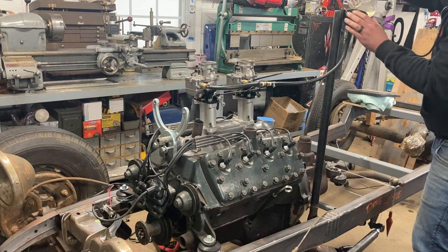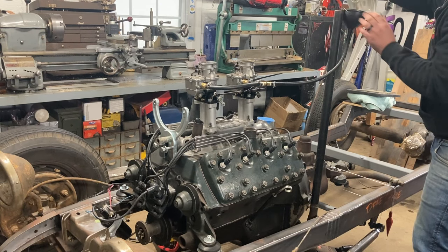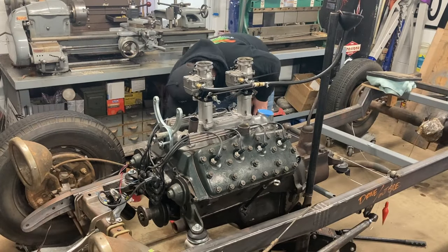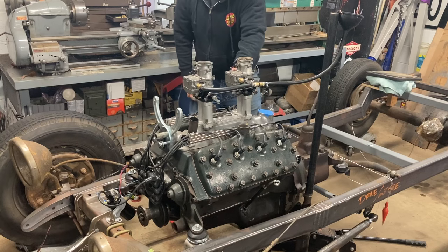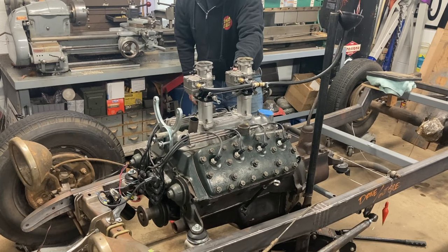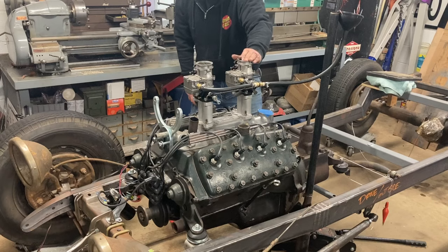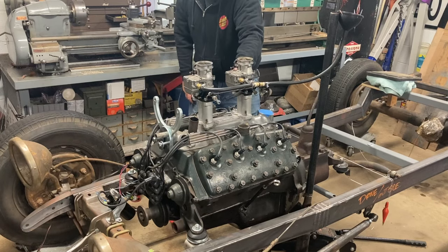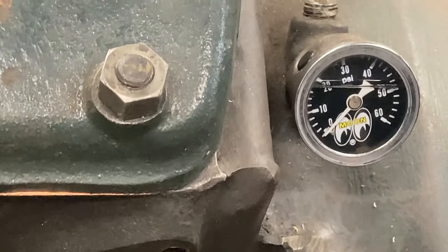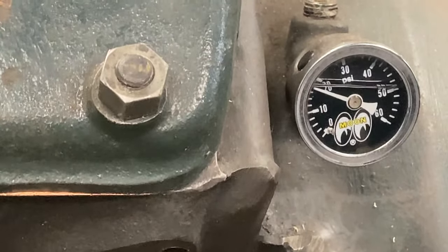Let's see if we can fire it up with our freshly tuned distributor.